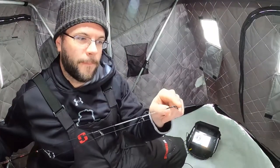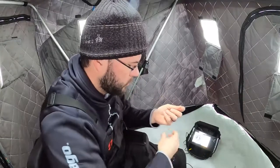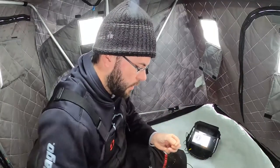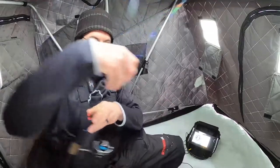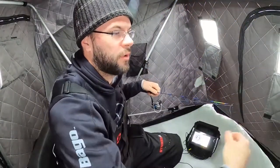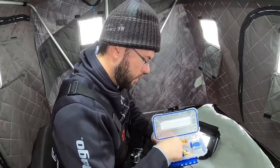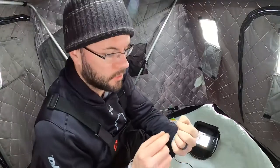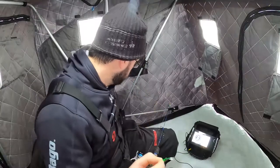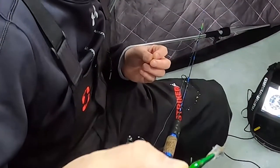That was a super super light bite — my rod tip barely went down and I just lifted up, put some pressure on it, and that was the ticket. Since I know those are perch, let's see if we can get something fun going. We've got a beefier rod here and we're going to put a jigging rap on there and see if we can't get some strikes. Nice and small — this is a jigging rap, I forget the exact size but it's pretty tiny, a perch glass fire tiger color.